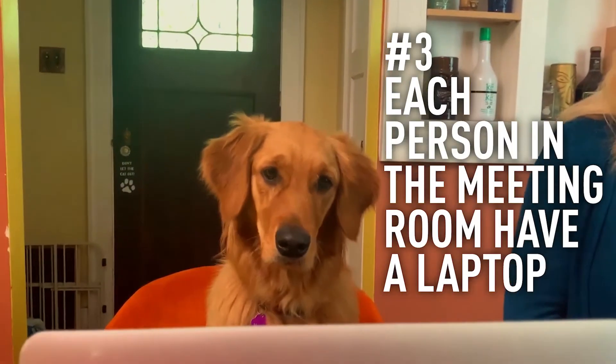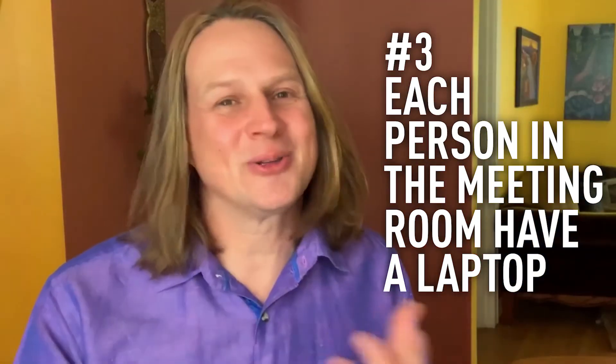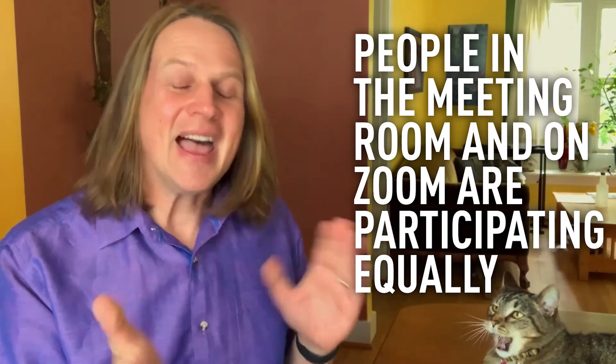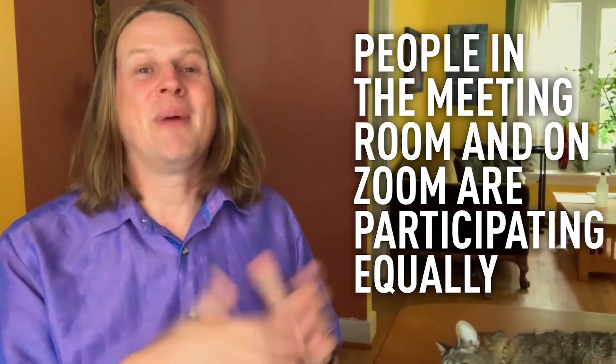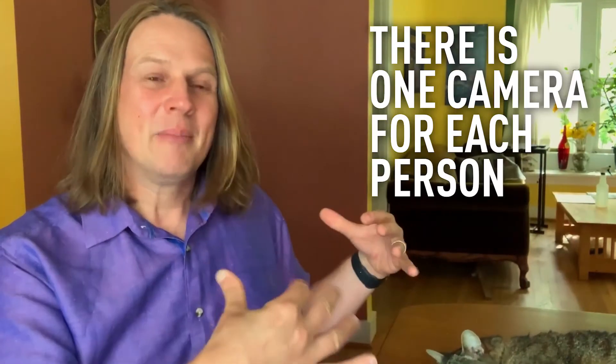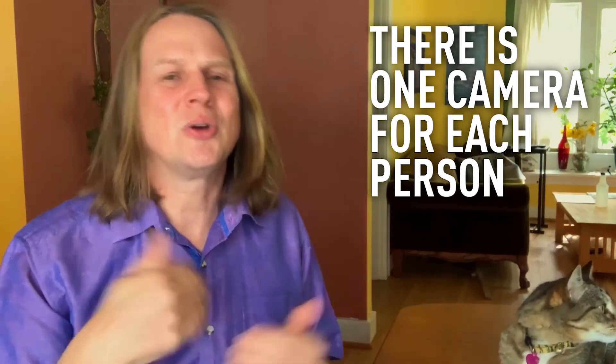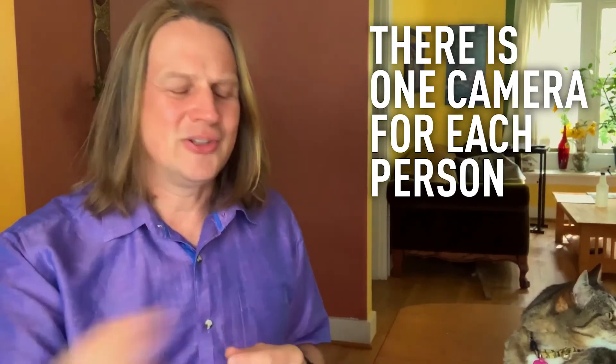Another way to do this is to have each of the participants who are in the meeting together have their own laptop in front of them. I feel like this is the most equitable way to do it, because you've got people who are together participating but they're showing up exactly the same to those who are on Zoom. So if Bob is talking, everyone can look at Bob, but also those people on camera have a direct view of Bob instead of a view from a laptop at the end of the table viewing the entire room — where remote participants are just seeing a tiny little Bob in the back corner.